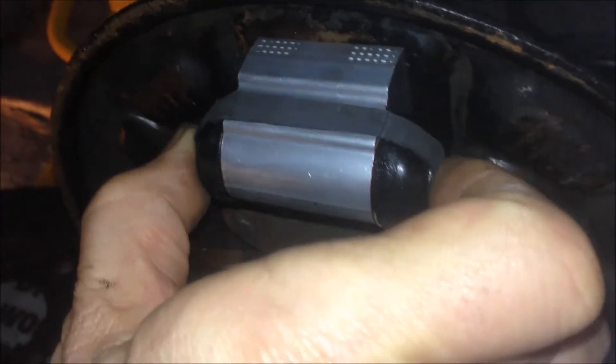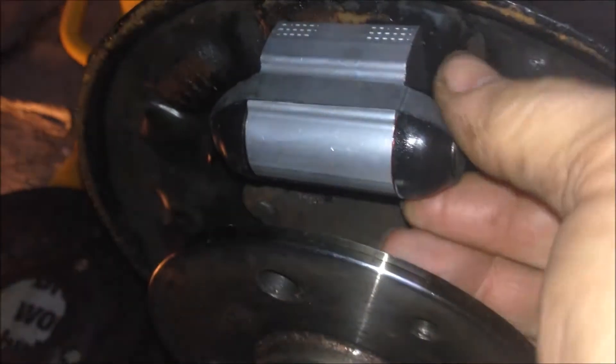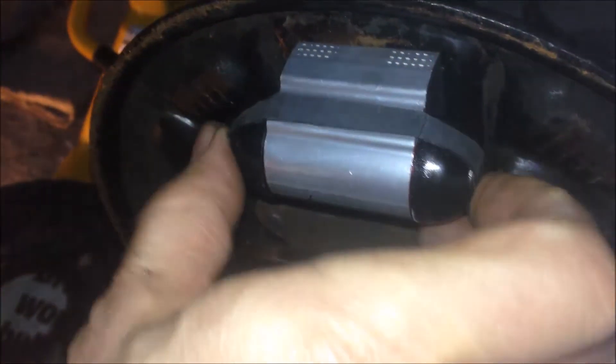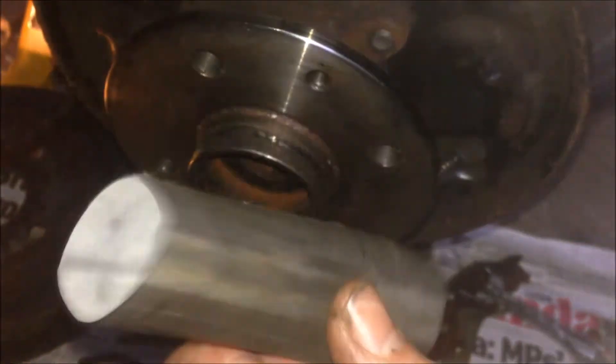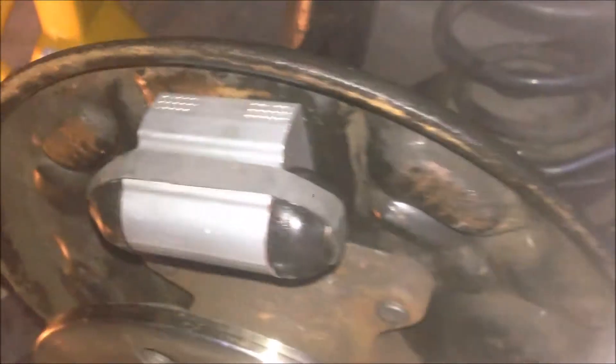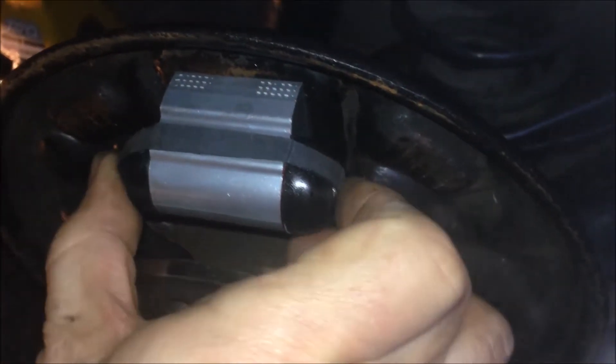To prevent the piston coming out of the cylinder — you can see it's squeezable — I just use a rubber band. I put them together because the spring may push the pistons out of the cylinder bore. I actually cut this from a bicycle inner tube. I think it's strong enough to hold the two pistons inside the bore of the cylinder.